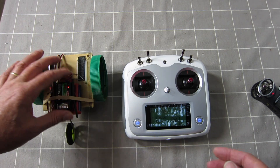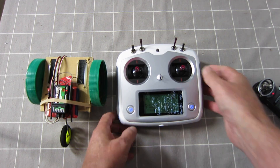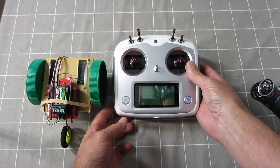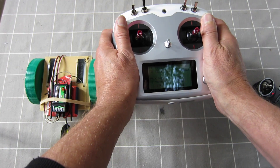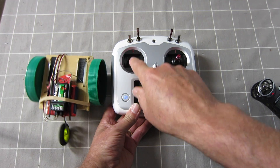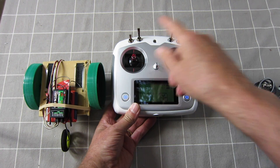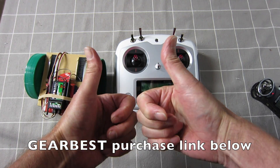There you go — a bit of fun with just two servos and a receiver. So this is the FS i6s — an interesting little radio, beautiful, feels really nice in the hand. It can be improved with easy firmware updates and stick adjustments. Purchase links from Gearbest are in the description. Thanks for watching.